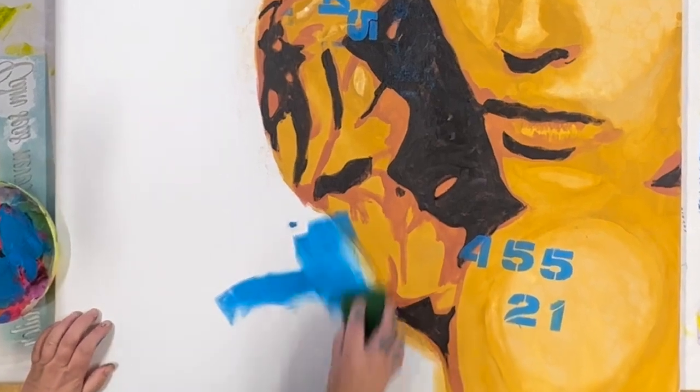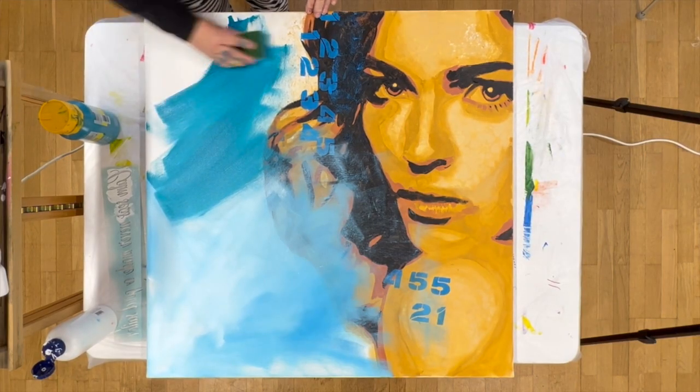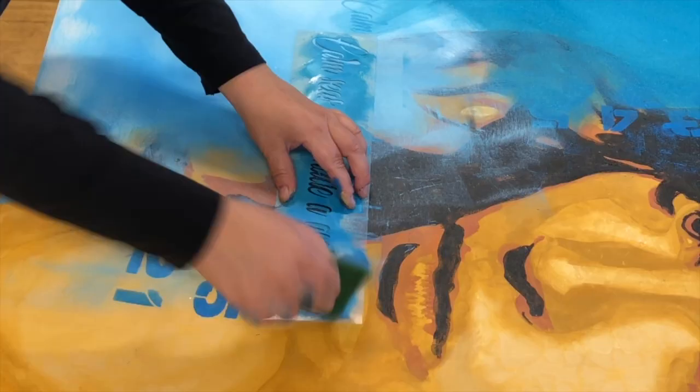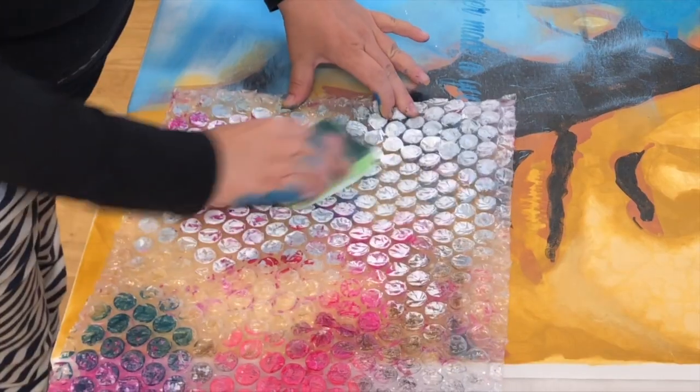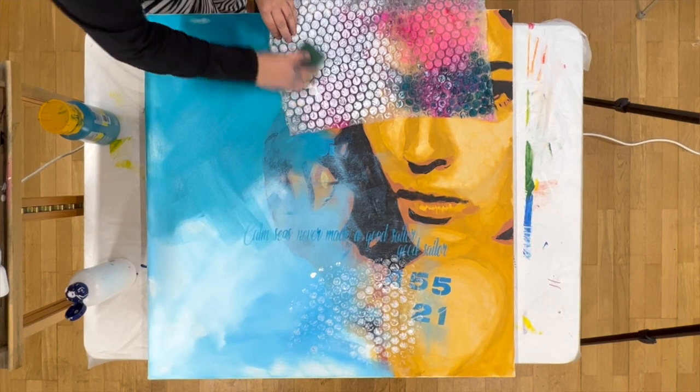Now I start building my background with the blue color. I work in several shades and again a little play with the text stencil. All those effects are something that will be covered more or less as my painting progresses, but it is entirely on purpose that I will only be able to see fragments.